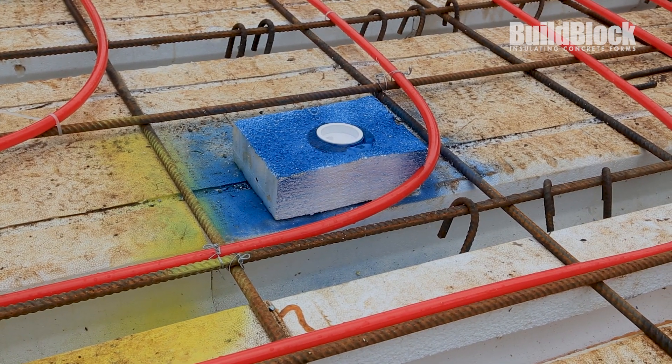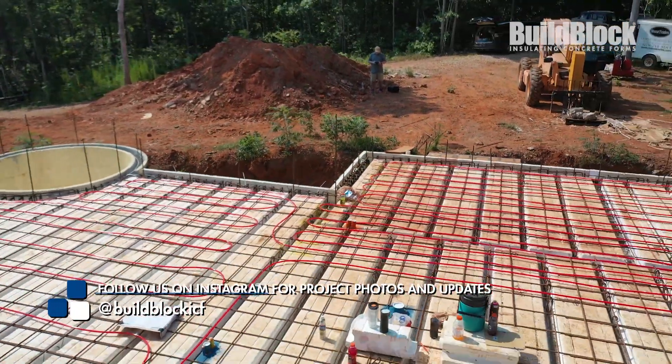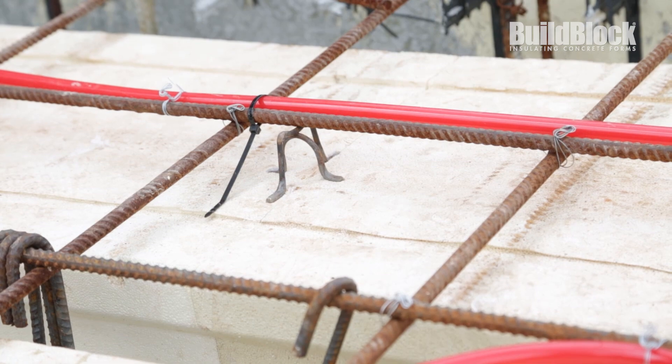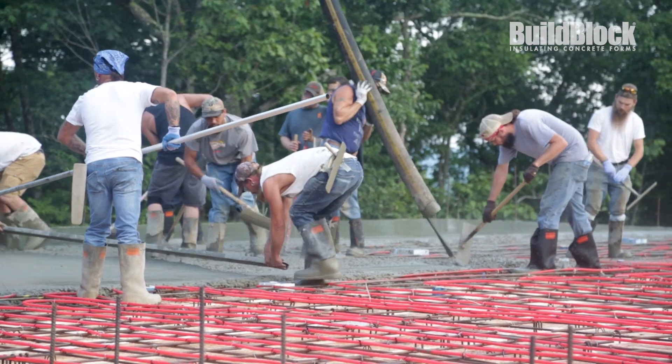Penetrations were made and sleeves installed where needed. All penetrations were sealed with tape to prevent concrete from sealing them. The day before, they also completed a pre-pour checklist, double checking that all rebar had been placed correctly and that all shoring and penetrations were in place. The team also reviewed the plan for the pour.